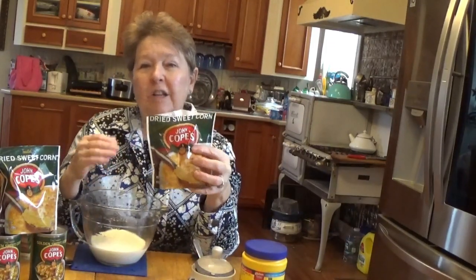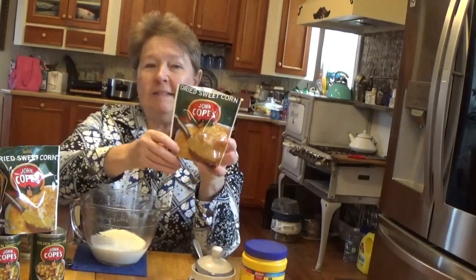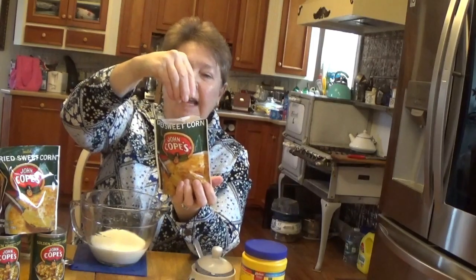There's such a thing as Cope's corn, and this is dried or toasted corn. As you can see, it's flaky and it just falls right back into the bag.